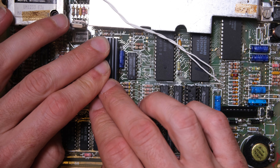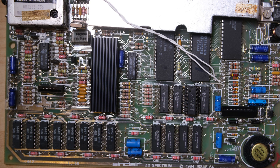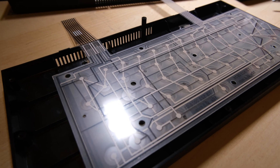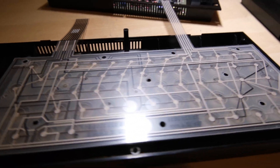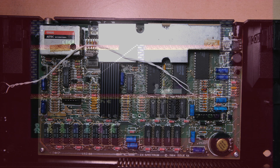There's our new RAM chip fitted, and a heatsink on the ULA to prevent it from overheating in future. One of the keyboard rows wasn't working, so a new membrane had to be fitted. And finally, as is standard, all of the capacitors were replaced with new blue ones.